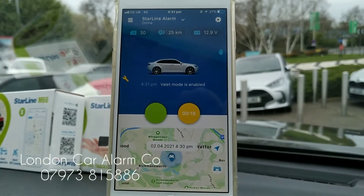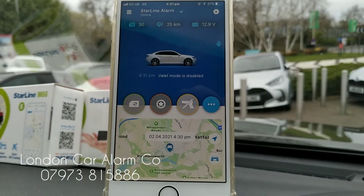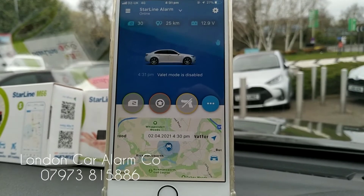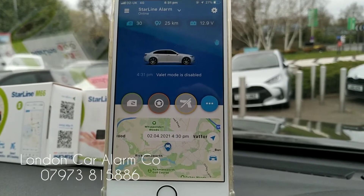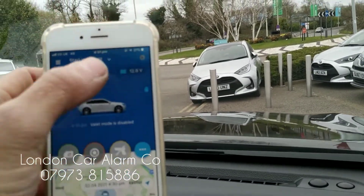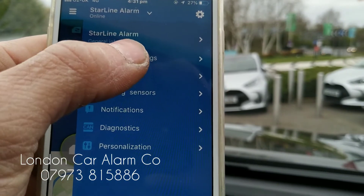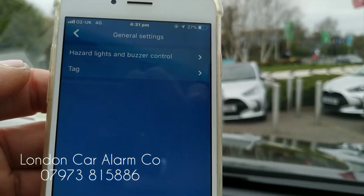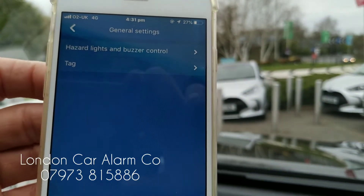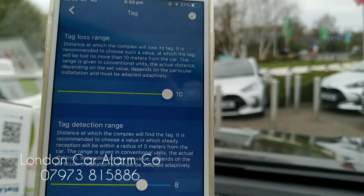You can replace the tag, and it's also got several other features where it logs where you've been. It has a shock sensor that you can adjust through the phone. There are many settings in the app — if we go to general settings, for example, you can adjust the distance range of this tag.